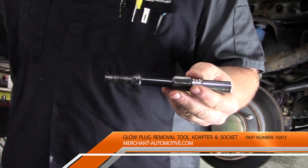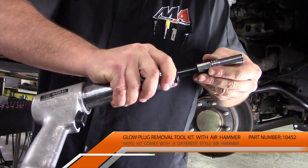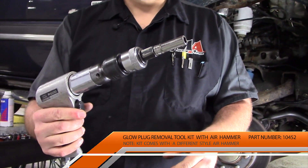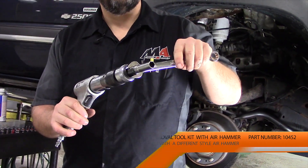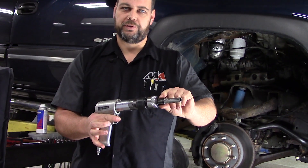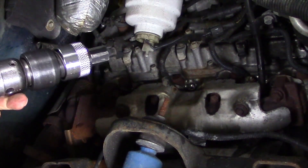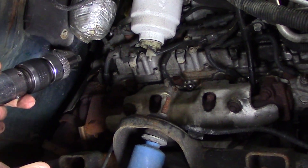Basically, this is an impact adapter that mounts in our air tool and accepts a 3/8 socket on the end. To use it, we chuck it up in our air hammer, and then while using the impact lightly, we can apply a three-quarter inch wrench to put turning force on the socket to try and work a stuck glow plug free. When we use the impact, we're not trying to chisel through a forest — all we want to do is apply gentle hammer strokes to try and loosen the plug up. Make sure you're on nice and square.